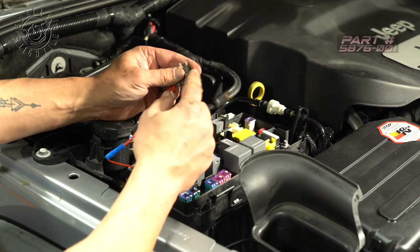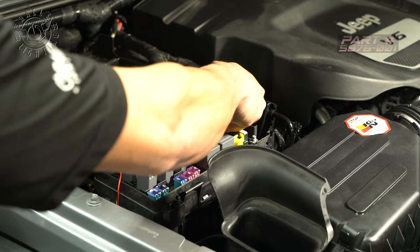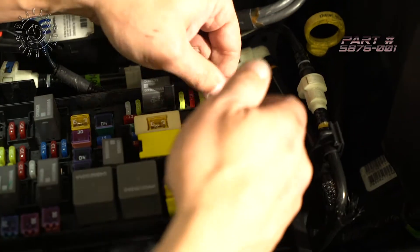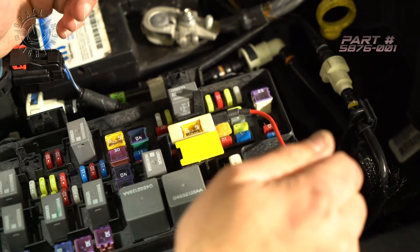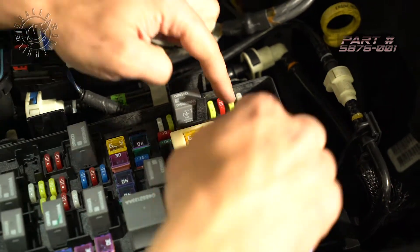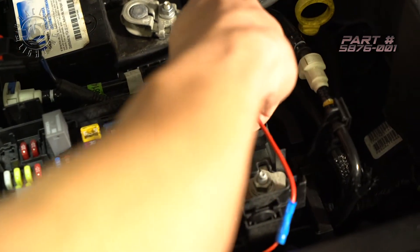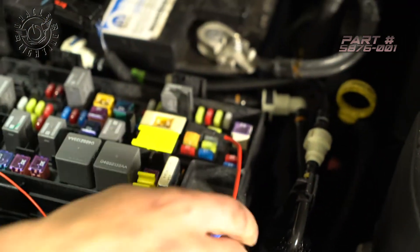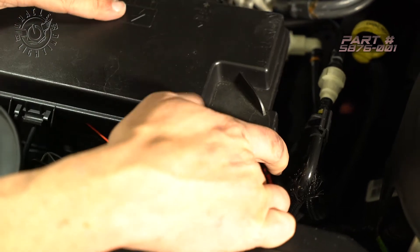So now we're going to go ahead and hook up our add-a-circuit. We're going to use the 5-amp fuse that was included with the kit and put it in the top part here. We're going to go to position M9. This vehicle is not equipped with a heated seat, so there's no fuse in position M9. If there is, just go ahead and take it out, put it in this position here, and then take the whole add-a-circuit and plug it in just like that. It's important that if you're not going to put a fuse in the bottom side, the add-a-circuit has to be oriented the correct way. So if you test everything and it's not coming on, take the add-a-circuit out, flip it the other direction, and plug it back in, just to make sure it's not simply in the wrong direction. We're going to run this wire out through this way and reinstall our lid, and we'll be good to go.